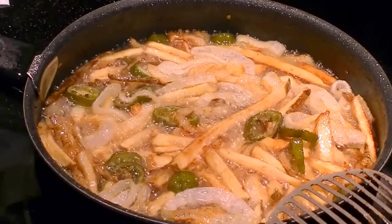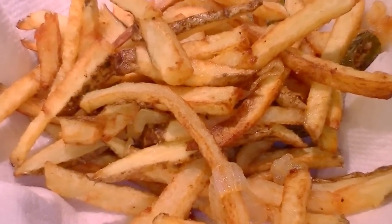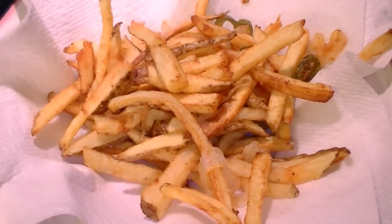There you have it folks — some delicious, delicious fries. I'll tell you, these jalapeños did put some heat into these, so with the kid thing you want to be sure and maybe chill with the peppers.